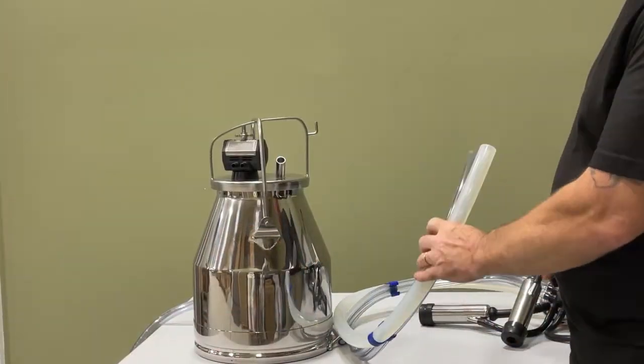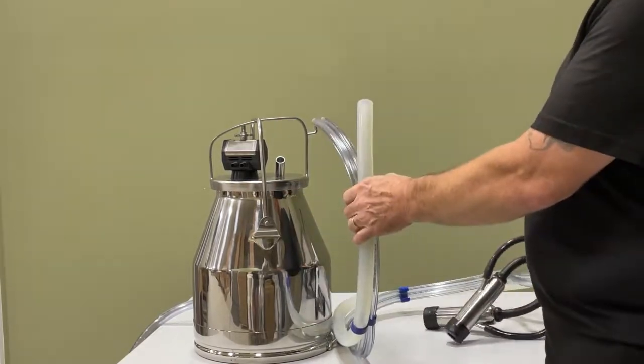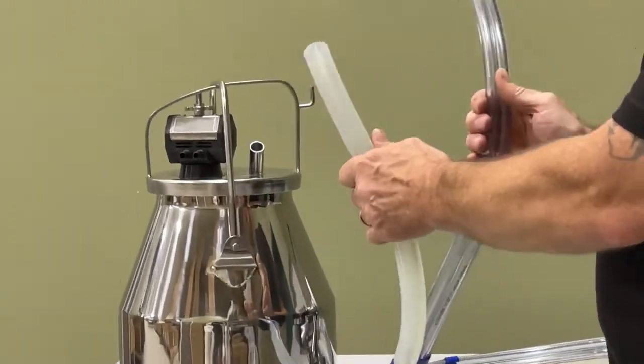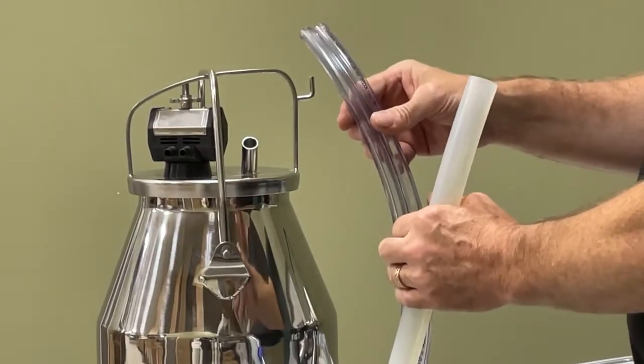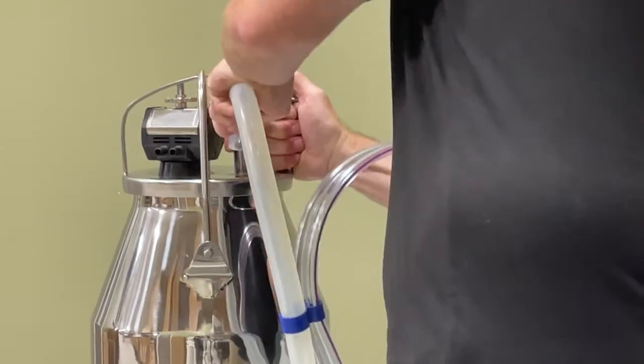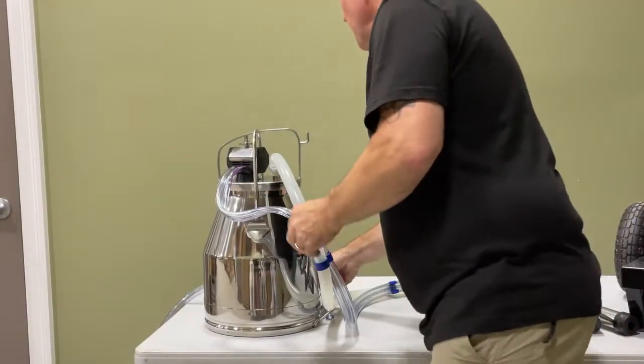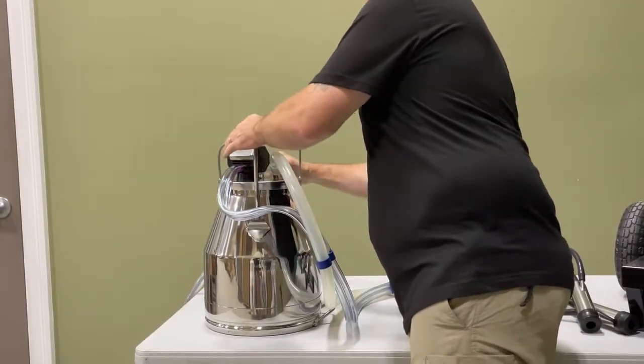Now let's connect our cow bucket. It's exactly the same way we connect our cow cluster to the pail. The milk line goes to the lid and the vacuum line goes to the pulsator. Now those lines are connected, I'll connect our vacuum line to the back of the pulsator.